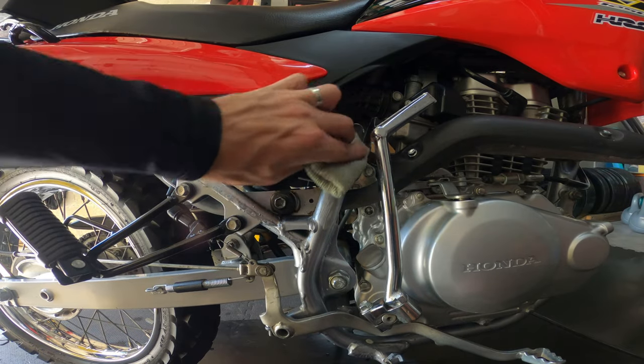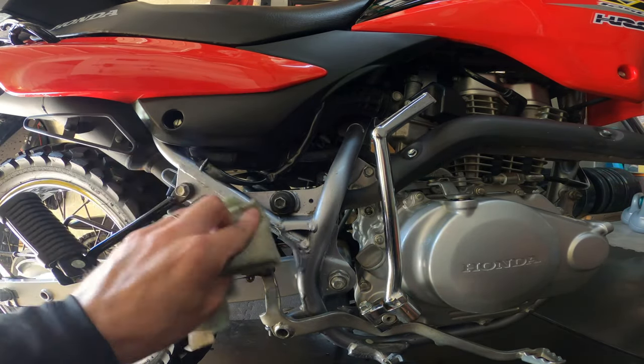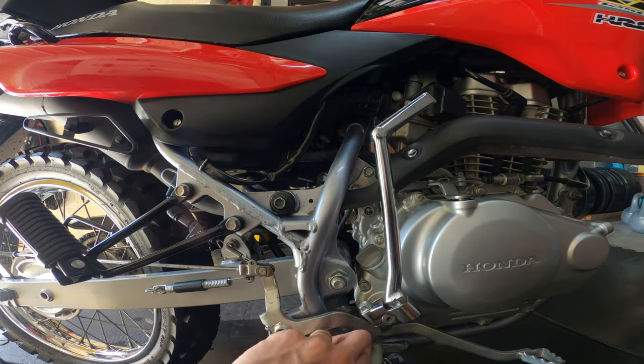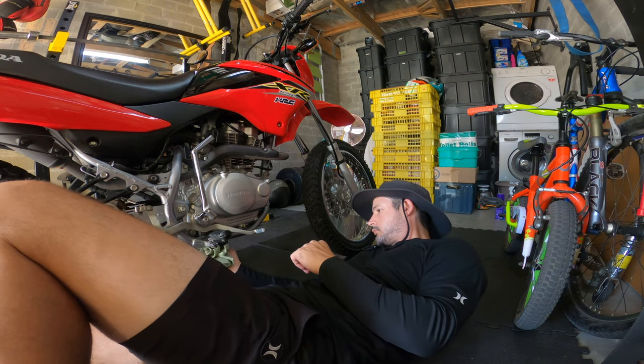Then I use a car polish and I polish the frame and all the metal parts of the bike, especially in those areas where stones chip underneath the bike and can cause rust later on.